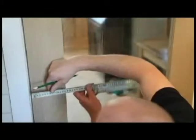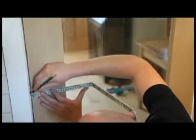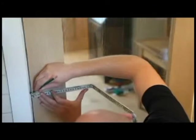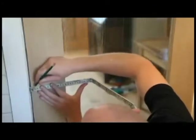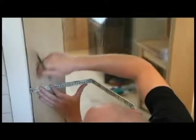The existing latch position in the door lining can also be used to determine the latch position on the door. Please note, however, that latches should not be fitted adjacent to door mid-rails where the joint may be compromised.